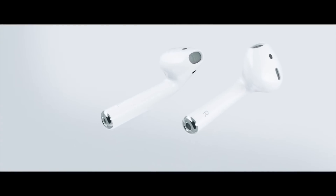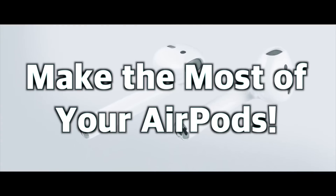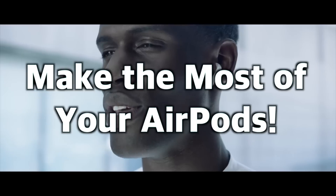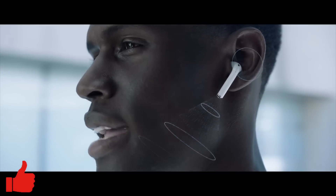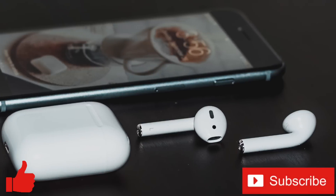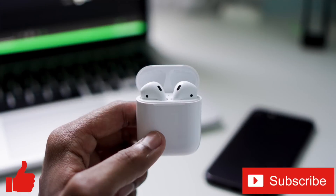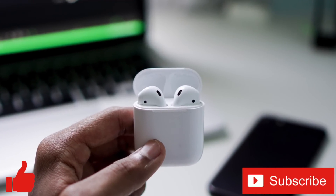Well everybody, those were my tips for making the most of your AirPods and how to use them properly. Do you have any tips you think I've missed? If so, let us know in the comments below. If you enjoyed this video or found it helpful, feel free to give it a thumbs up, and don't forget to subscribe to the channel for more tech videos, including tech how-tos, every week. Thanks for watching, and we'll see you in the next one.